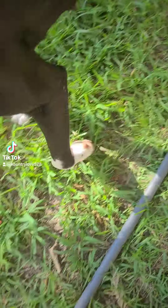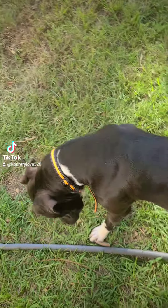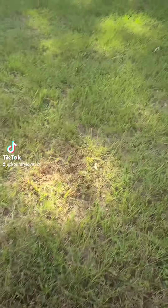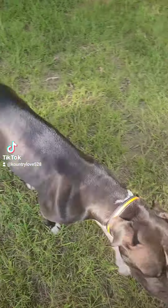I'll cut it right there, but this is meant to fit anything from a puppy all the way to a 120-pound dog, so you can chop that off.